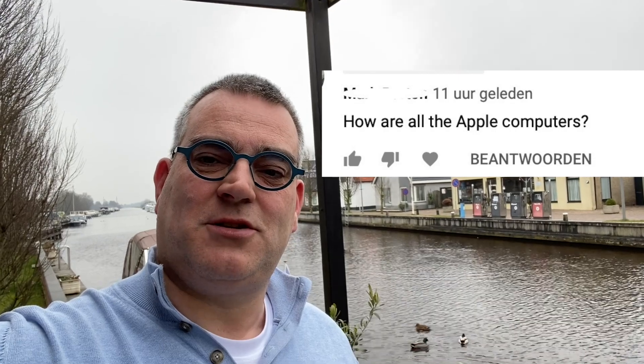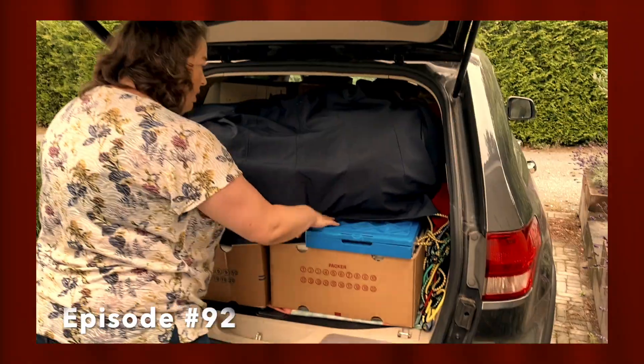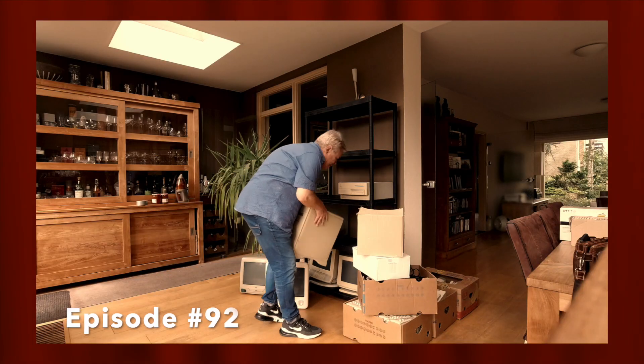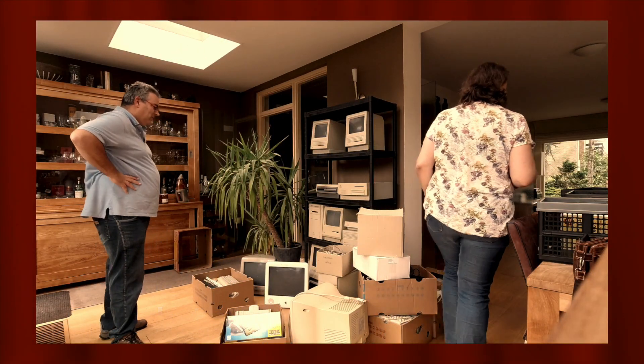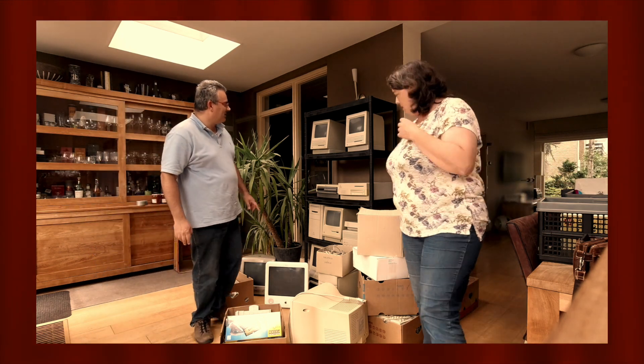Hello, time for another update — still on holiday, as you can see. One of you asked what's happening with those Macintosh computers I bought a while ago. Back in episode 92 you could see me take home a big collection of vintage Apple Macintosh hardware and software. If you haven't seen that episode, I suggest you watch it first. An update was long overdue, and I'll explain why.